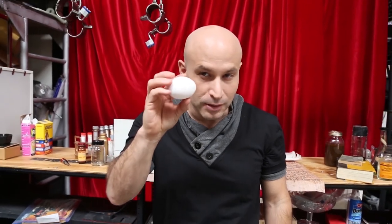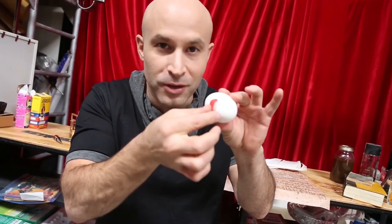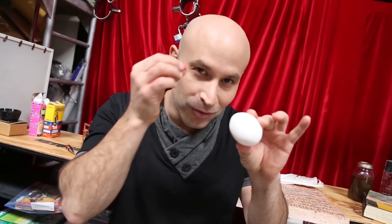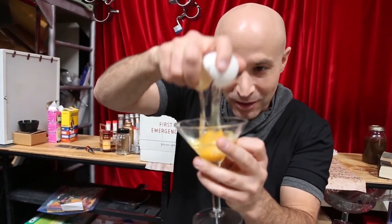Alright, what's really crazy about this is, when you're ready, you peel off the sticker. And then you show that it's a real egg. You crack it, and have breakfast.